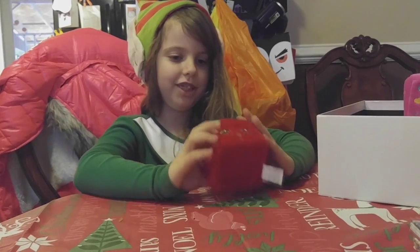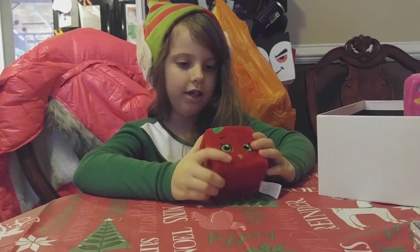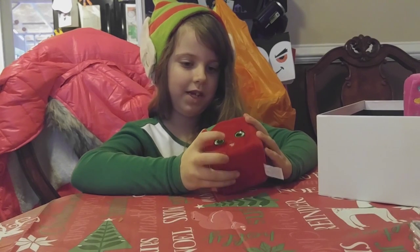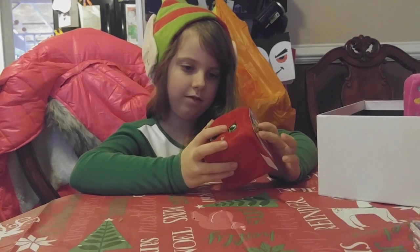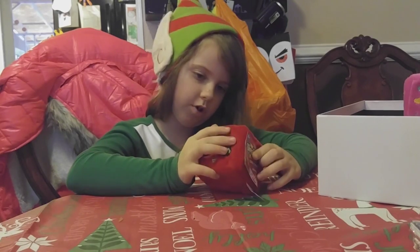This is Apple Blossom. She is red. She has green eyes. She has a little one right here. She is green, white, and red. And brown.